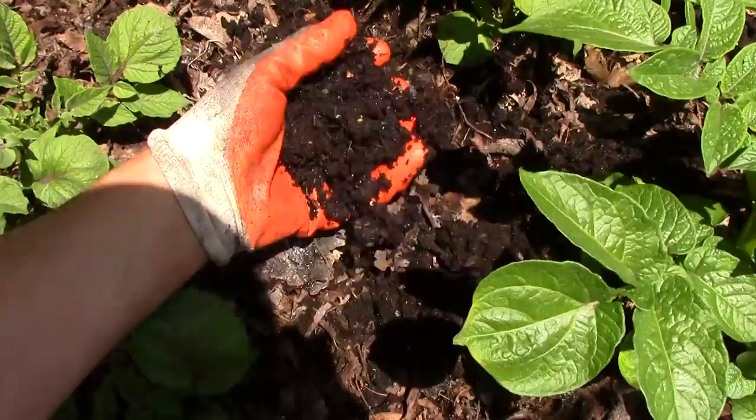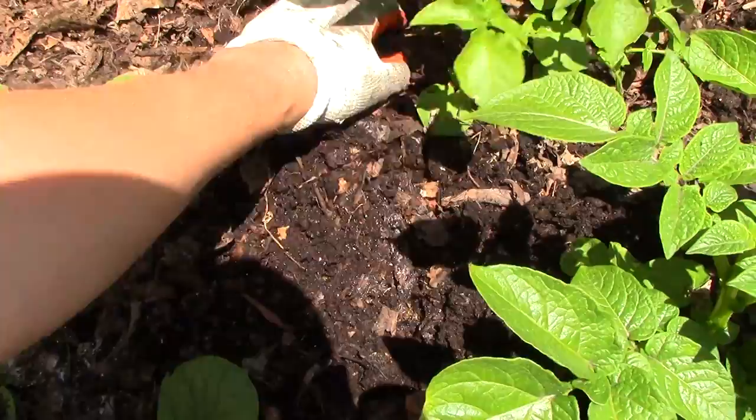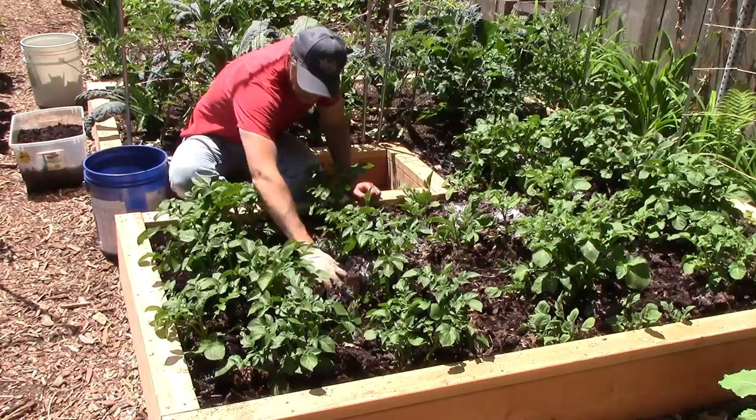Next, I added the worm castings, which were full of red wigglers and their cocoons. I spread the castings evenly around the bed and gently mixed them in with the rest of the mulch. Worm castings have been shown to stimulate plant growth, and I'm hoping they work their magic on our potatoes.